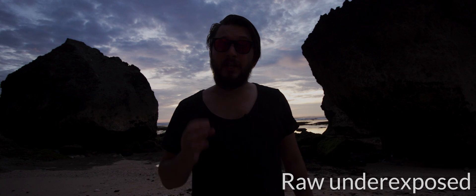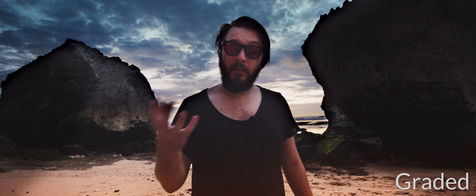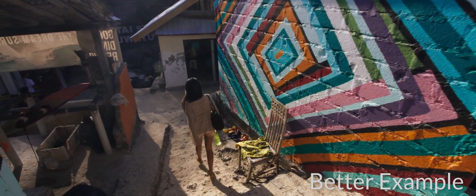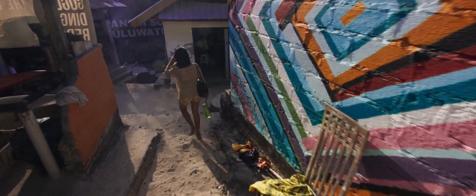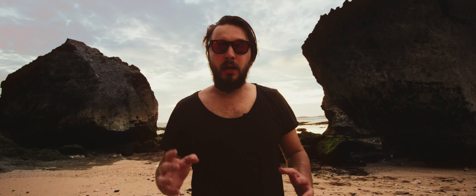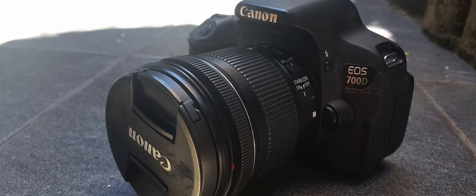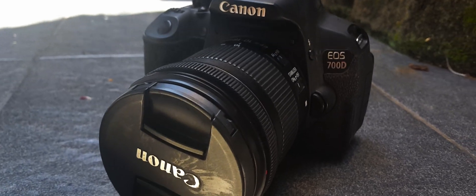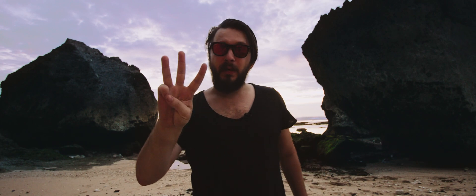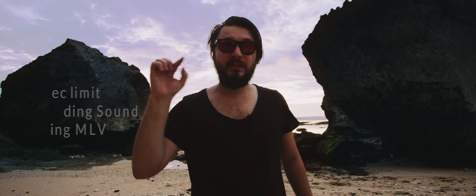I'm guessing that you successfully installed Magic Lantern and know the basic functions, and you're searching for a better workflow — how to work with MLV files. I've been using Magic Lantern for a couple of years, but now I'm confident I've found a simple and pain-free workflow. I have a 700D, so I'll show the workflow for this camera, but it can be adapted to anything else. I'll address three main issues: the 10-second limit, recording with sound, and editing MLV files.